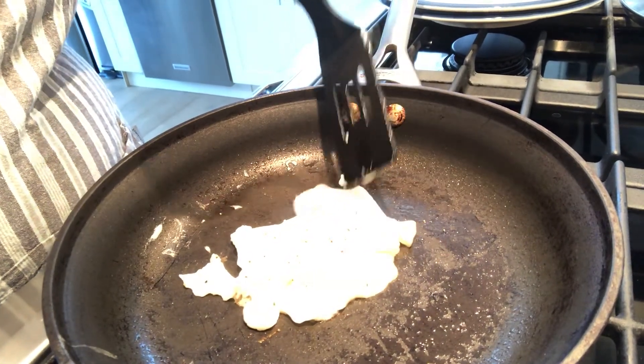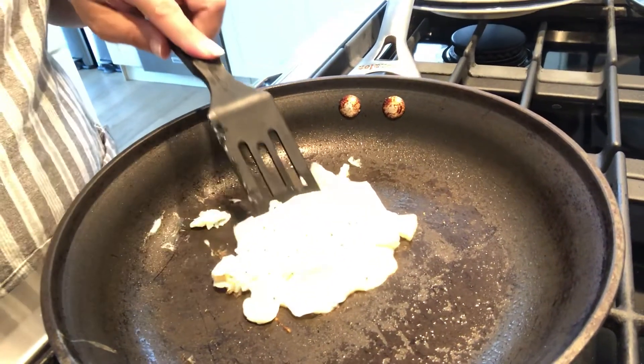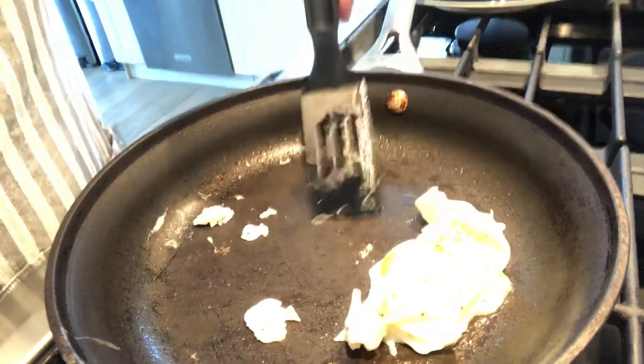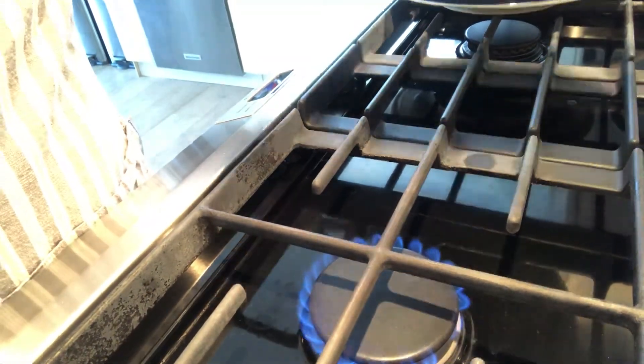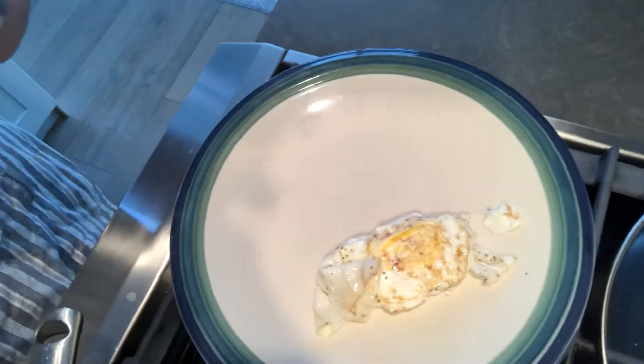You can eat this with toast or with another meat like bacon. Oops, it's starting to break. Not the prettiest, but there's my egg. Stay tuned for scrambled eggs.